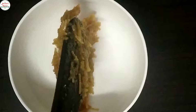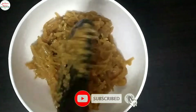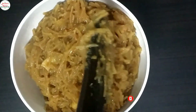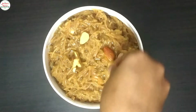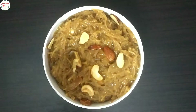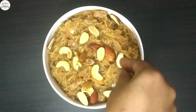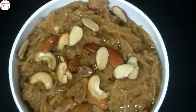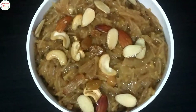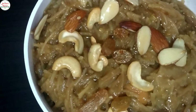We have been doing this for many years. We are doing a lot of Semiya Sweet Pongal — there are many tasty recipes. If you want to watch my channel, subscribe and click on the bell icon. You will be notified of my new recipes. We are ready to make this Semiya Sweet Pongal.